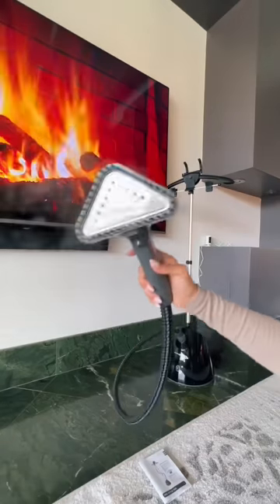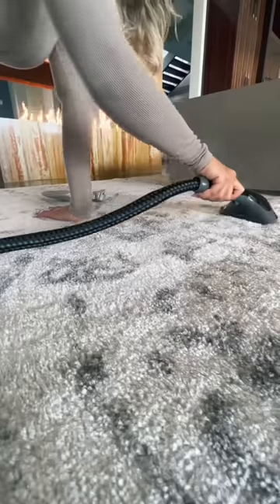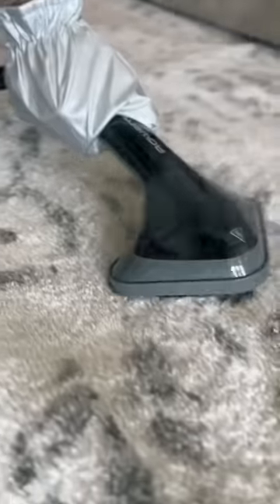I barely read the instructions, so yeah, we're gonna give this thing a try. I just pressed on and it started steaming really hot and I'm really shocked at how well they came out.